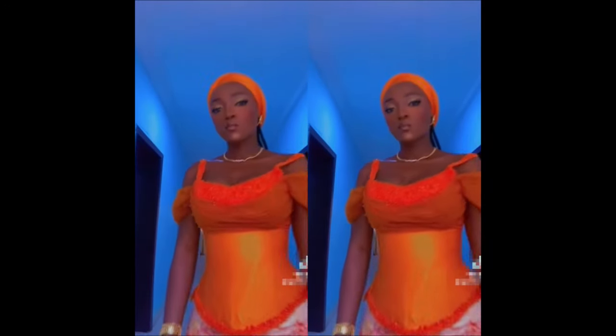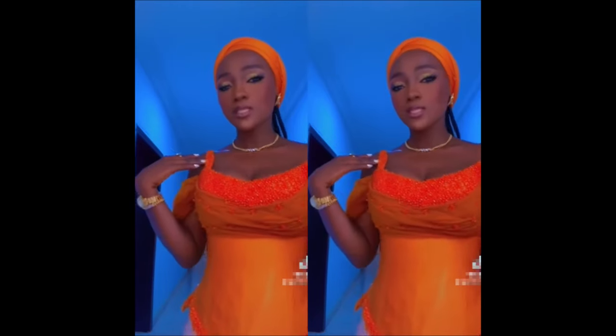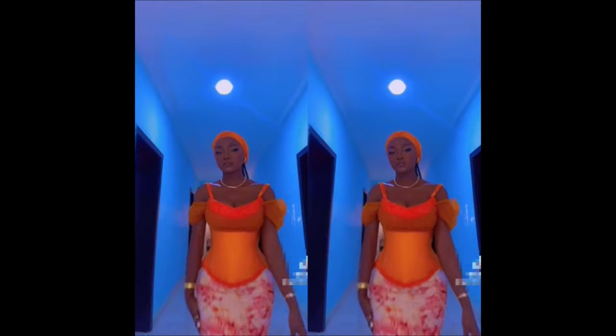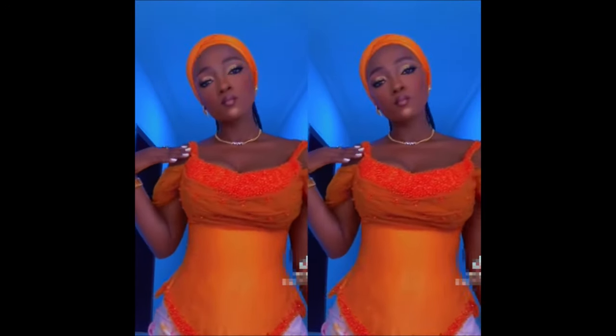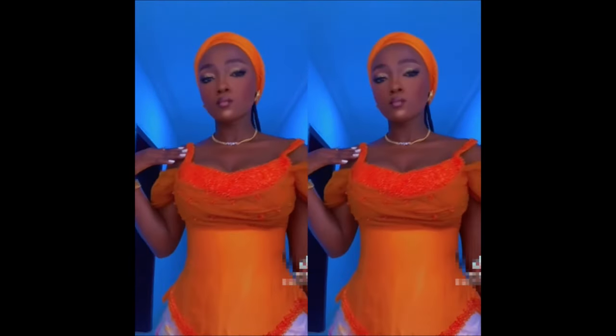Hello lovelies, welcome back to my channel. My name is Uluatu Sen, in case you are seeing my channel for the first time — and welcome to all my returning subscribers as well. In this video you are going to be learning how to make this bustier blouse with a snatched waistline, scallop edge, and this kind of sleeve. If this is your first time, please consider subscribing and turning on the notification bell.